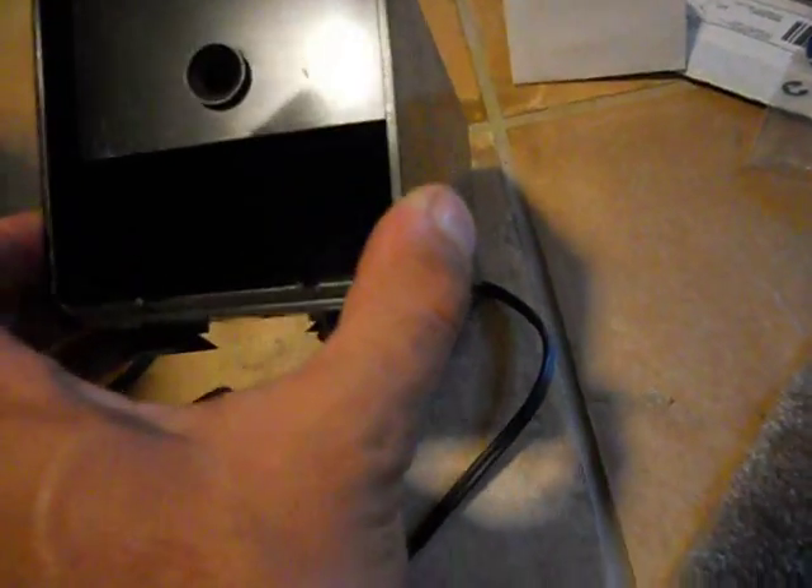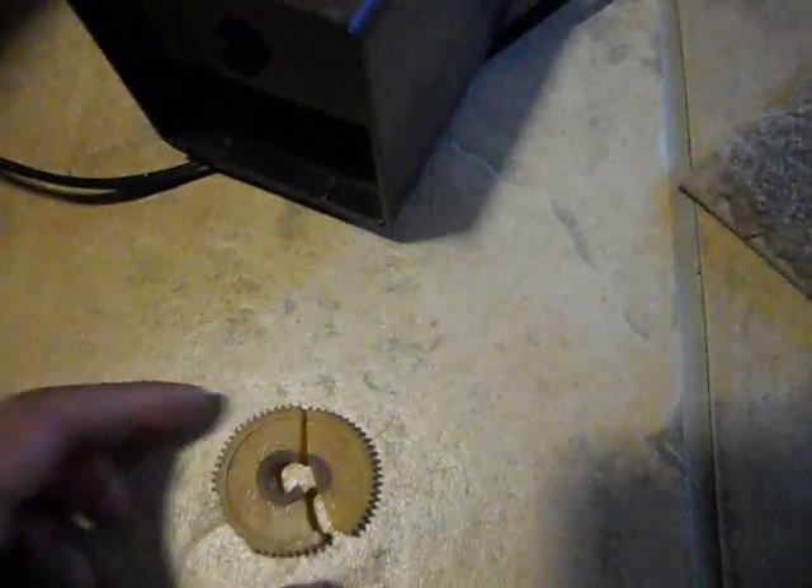The thing worked until a gear broke, stripped, and cracked. So I went shopping on eBay and spent $12.50 to get a new gear.